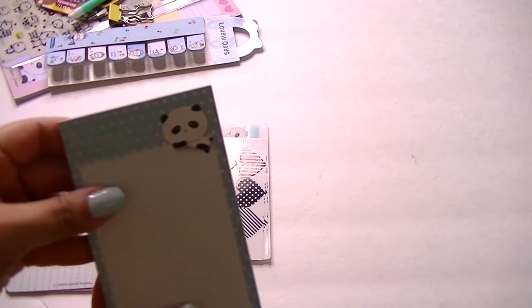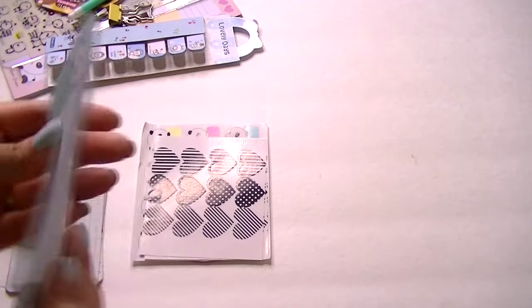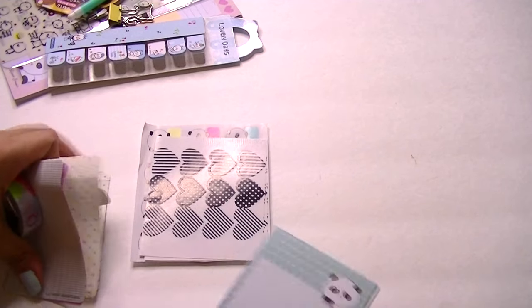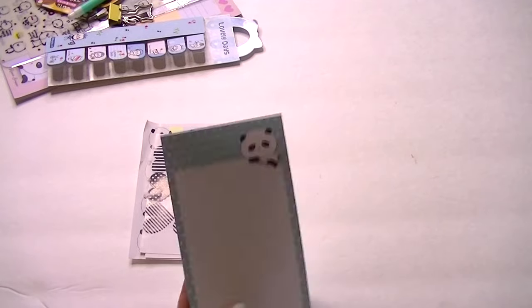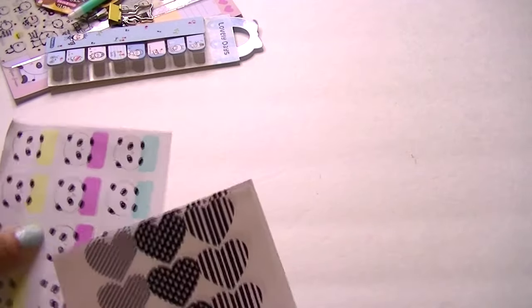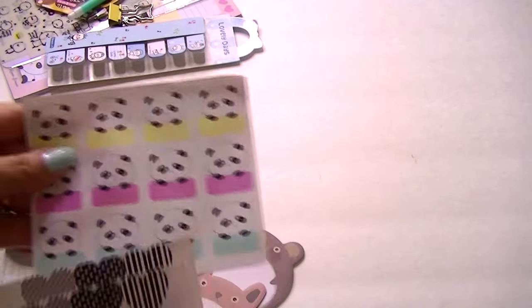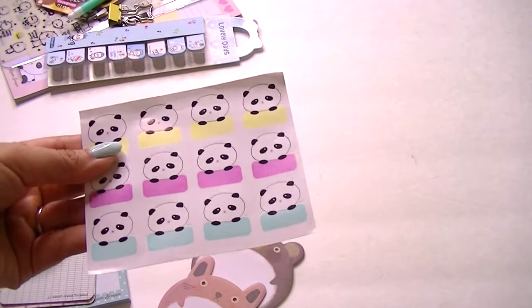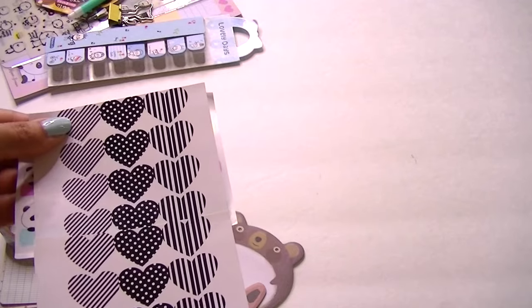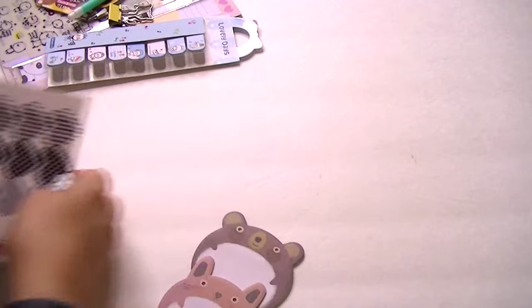She gave us this notepad — so this month was panda themed. It's really, really cute. It actually reminds me of Coffee Break with Danny and all her pandas; I thought this was adorable. I love paper. I have so many notebooks and don't use them, but this is adorable and I really like the size. Then we have these cute panda stickers with little labels in different colors, and two sheets with hearts, stripes, and polka dots — really cute black and white theme.